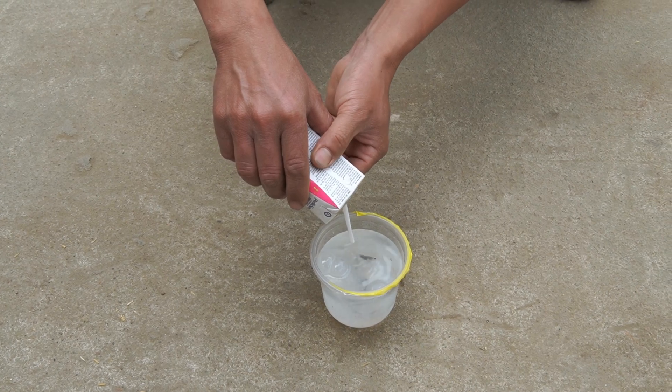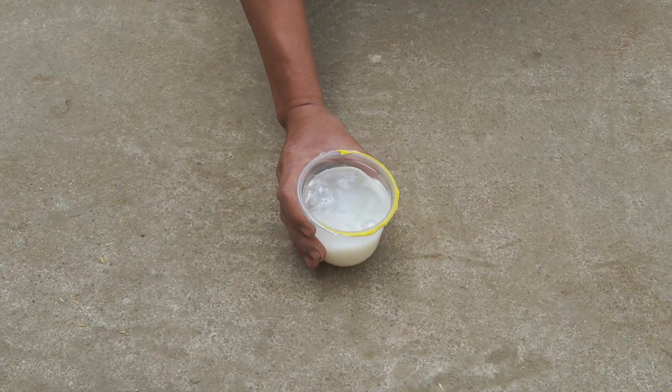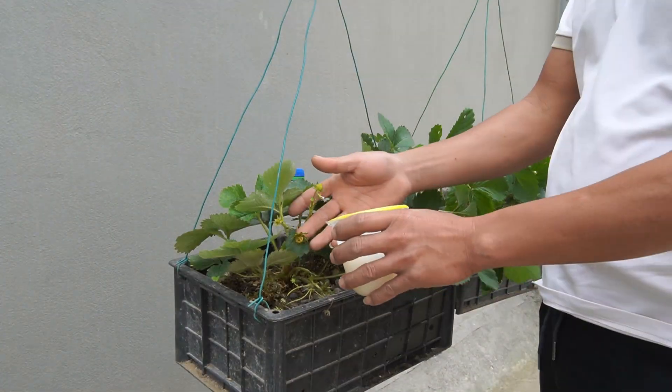Fresh milk has many benefits for plants, including providing calcium, improving nutrient absorption, and helping prevent certain fungal diseases.